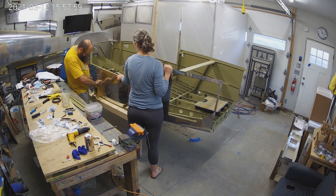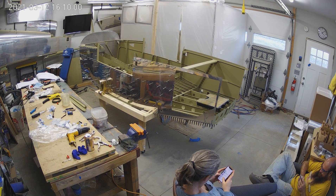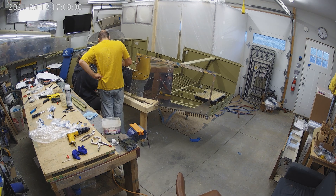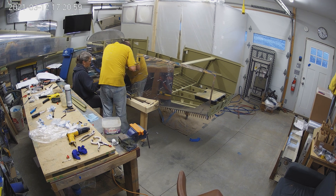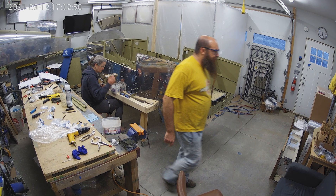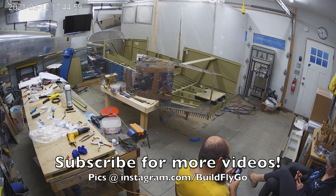But here we go — we're actually starting to click on the side skins, and we're pretty much done for the week. There's a tiny little bit of riveting that we do here, but this is it. As usual, thanks for watching. Do subscribe and tell your friends. Let us know what other flying videos and other thing videos you want to see. Of course, we'll continue with the build. We'll see you guys soon. Thank you.